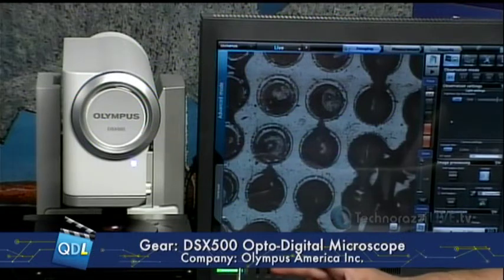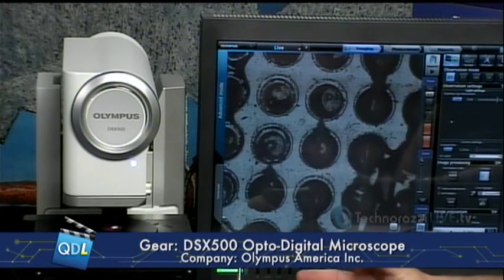It's a brand new opto-digital microscope from Olympus America Inc, the DSX 500. This tool has some truly unique features and functionalities. I'm joined by Rob Bellinger, an applications engineer with Olympus. Rob, you're here today to show us the Olympus DSX 500 — the new opto-digital microscope.